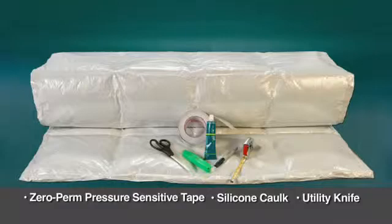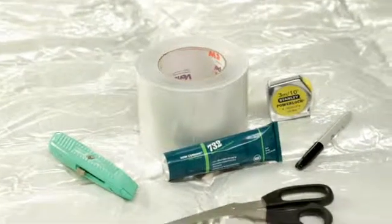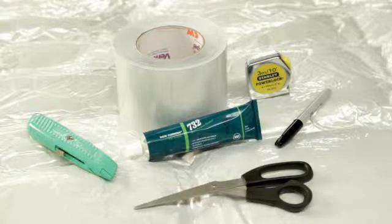Getting started requires no special tools. In addition to the utility knife, you simply need a measuring tape, a marking pen, a standard pair of scissors, and a table or other cutting surface.